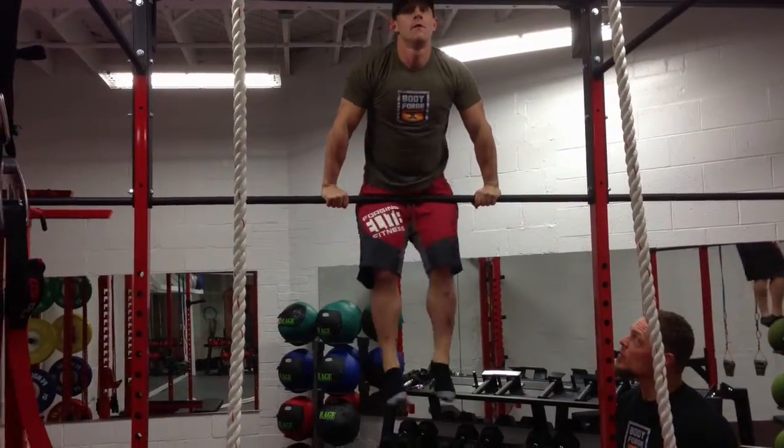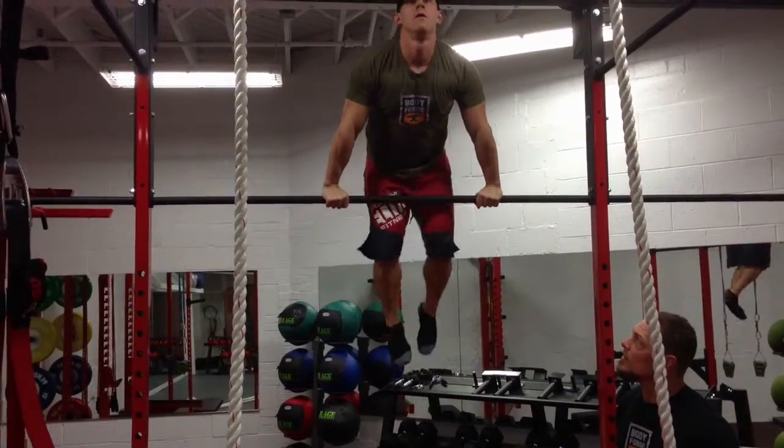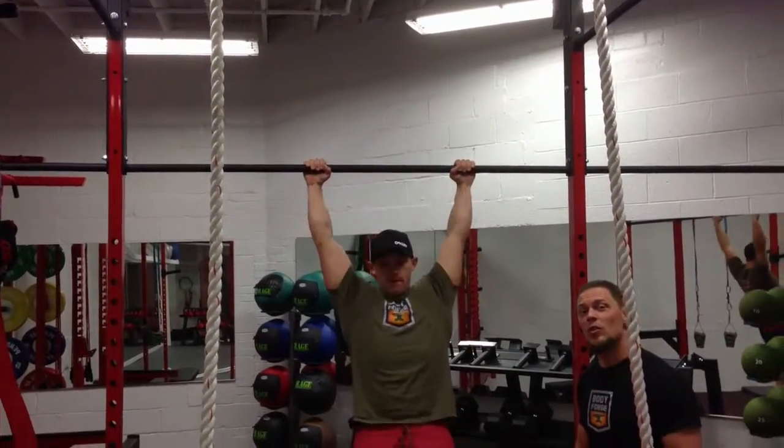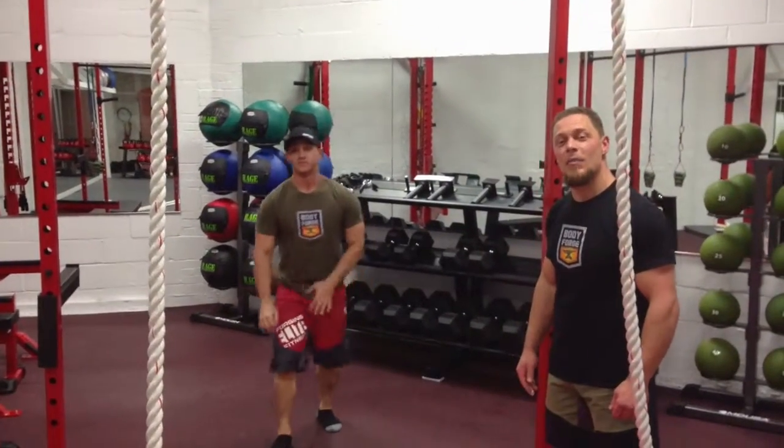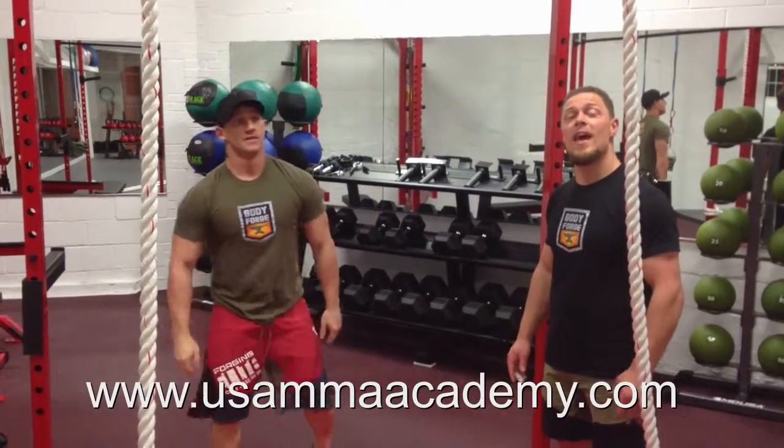One more for good measure there, Mike. Nicely done. And that's how we do a Muscle Up and many other things here at USA MMA Academy. Check us out at usammaacademy.com.